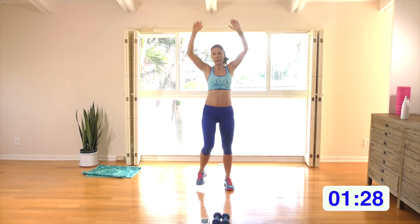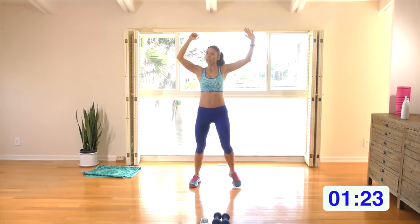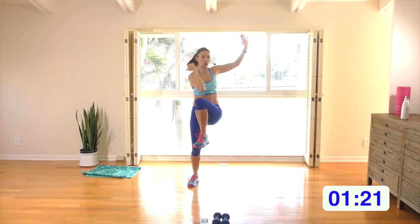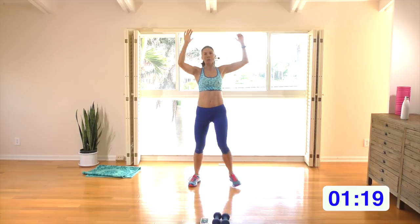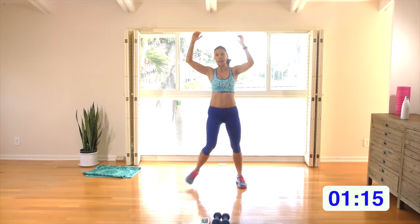Easing ourselves into it, let's turn it into knee to elbow. The entire workout has low impact and high impact options if you choose, but regardless of higher or low impact, you're still going to get high intensity.